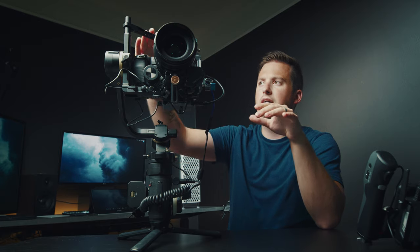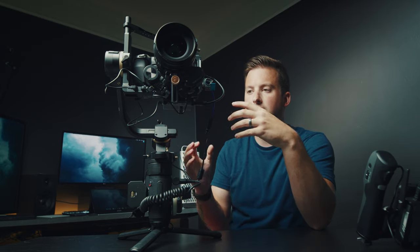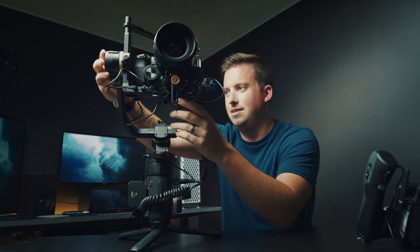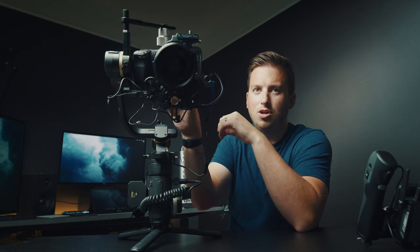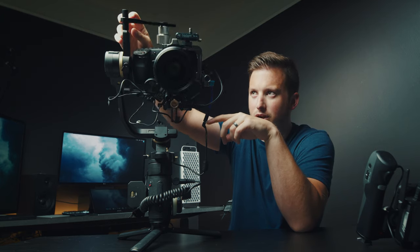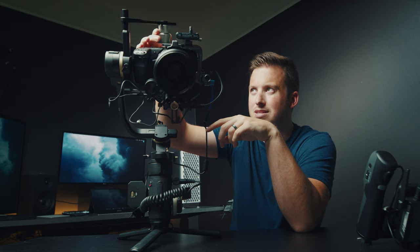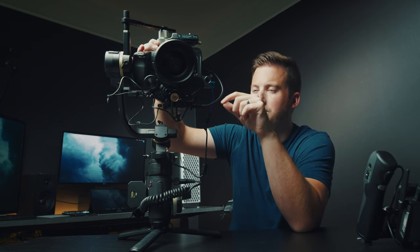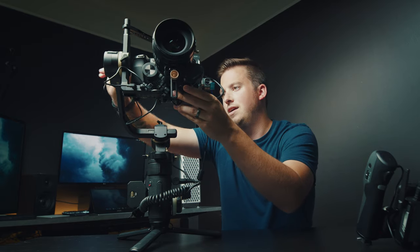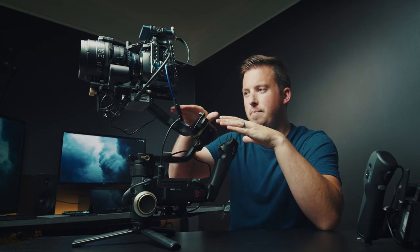I tried the top bar on the heavier setup and still got wobble, so it's not necessary for this lighter rig — but it's still nice for safety, especially when doing rolls or mounting to a car, since it gives multiple points of contact. I also added some counterweights here, only because this lens is super heavy and there's nothing behind the camera — no V mount or anything. Keeping the weight low and close to the base plate is the key.